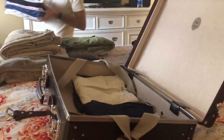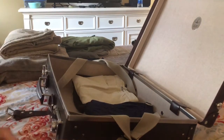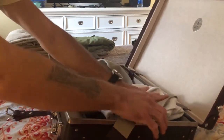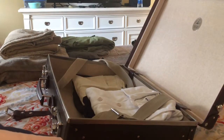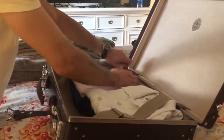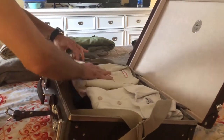Shirts — I have one, two, three, four, five. Five shirts: a couple polos and some button-downs. I like to bring a little bit extra just in case. Let me keep everything together if I can, sort of pairing things up. I think that would probably be the best approach.